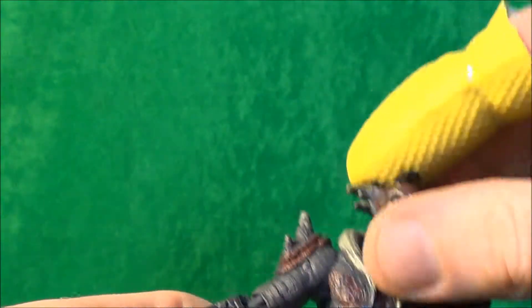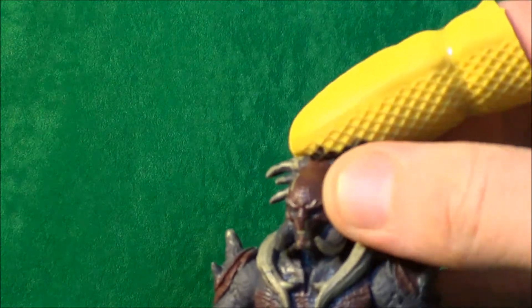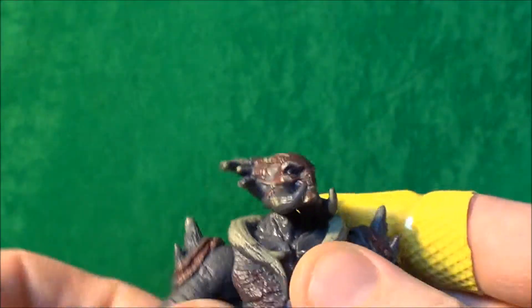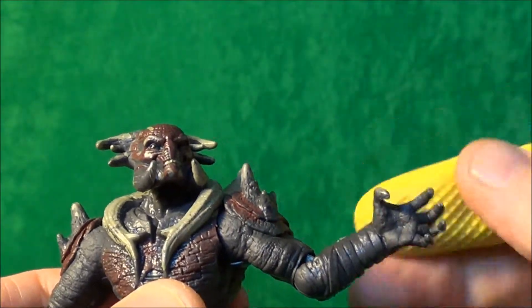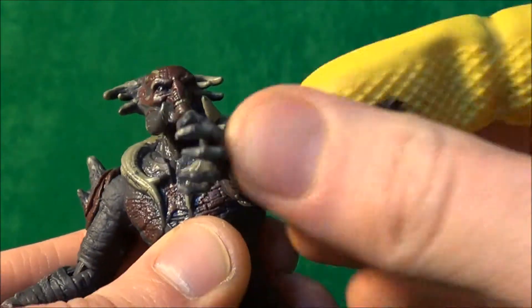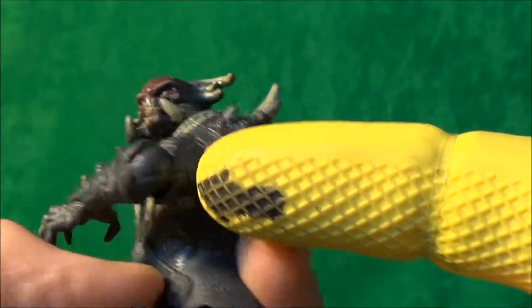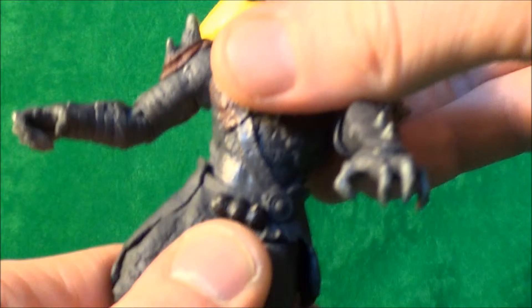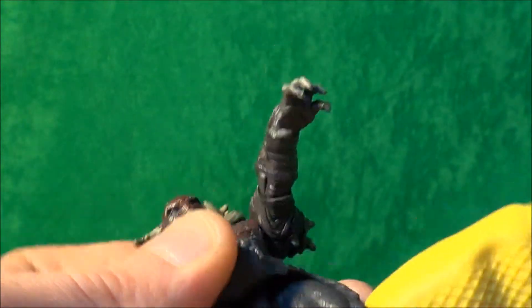If we go on to articulation — the head is just on a peg so we can get forward, down, up, left and right, not impeded at all. Shoulders are on a peg and a hinge but they don't go very high due to the sculpt of the shoulder armor; they do go down and can go out slightly. We can manage across the chest due to the hinge and peg. In the elbow, nothing in the wrist, and then down to the waist — no ab crunch, no twist, nothing there for articulation.